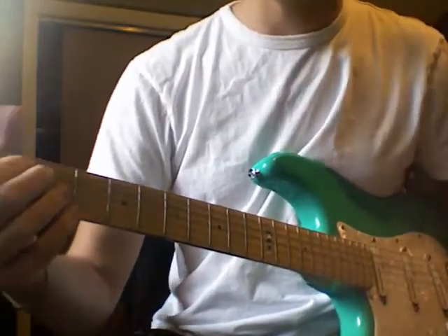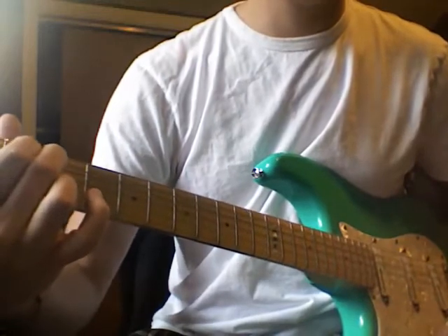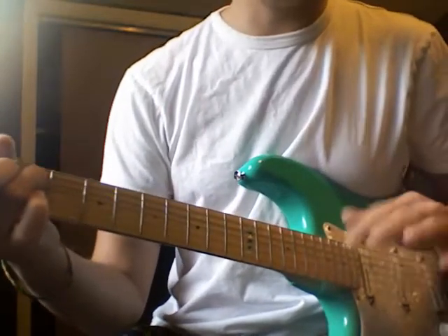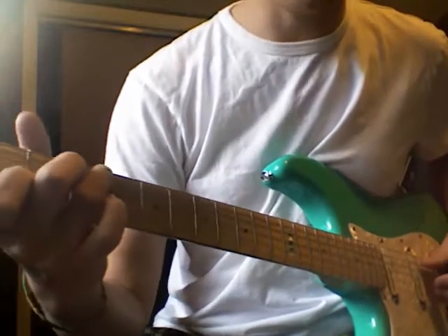Then it's like the bridge or the chorus — I don't know what you want to call it. I think he plays an E minor, just a first position half. I'll pick those, put the right hand on it. Tell me what you think. It's going to be a little sloppy — I'm not too good at it yet.